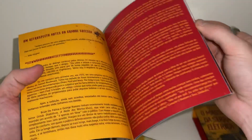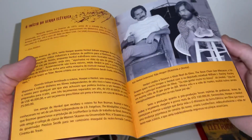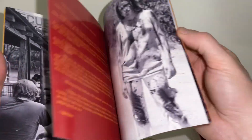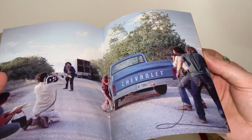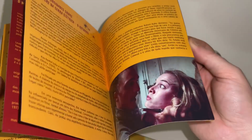Obviously all of this appears to be pretty non-English friendly — it's printed in the native language for the Brazil region. But it still has some really nice behind-the-scenes photos, and it's a nice colorful glossy print. I'm not going to flip through every detail, but this should give you some idea.